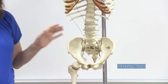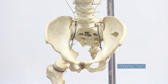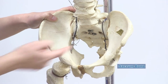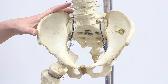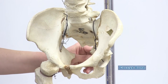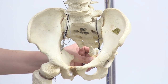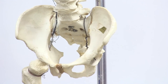Past the lumbar vertebrae is the sacrum — considered five fused vertebrae — which interacts with the pelvis to form the sacroiliac joint. There are small holes in the sacrum called sacral foramina that contain nerves. At the very end is the coccyx, sometimes described as a tail-like structure, consisting of three to four fused vertebrae. That's an overview of the vertebral column.